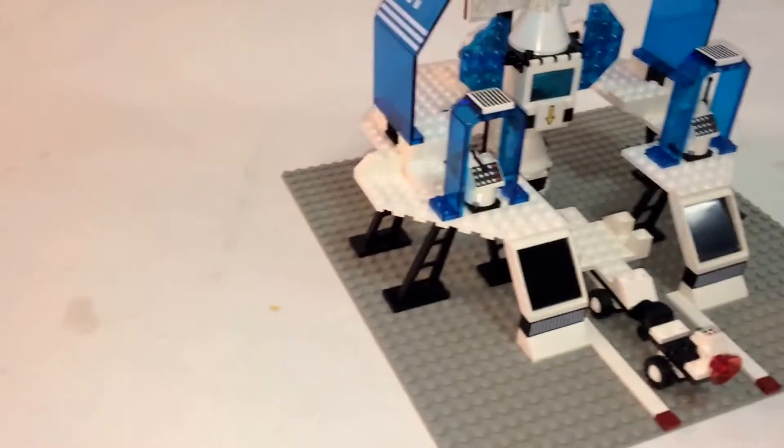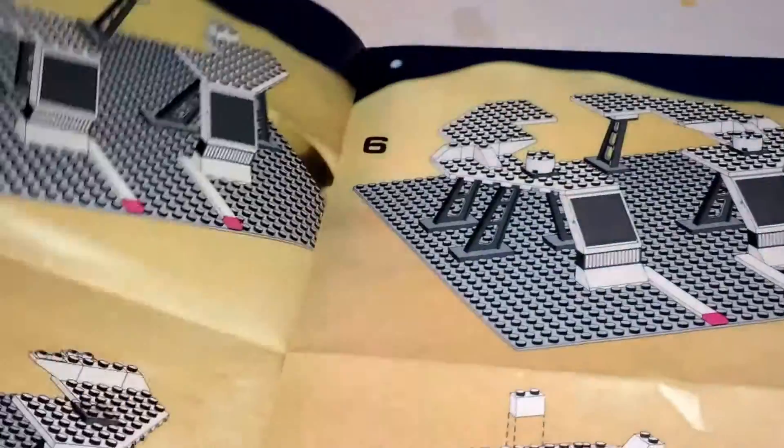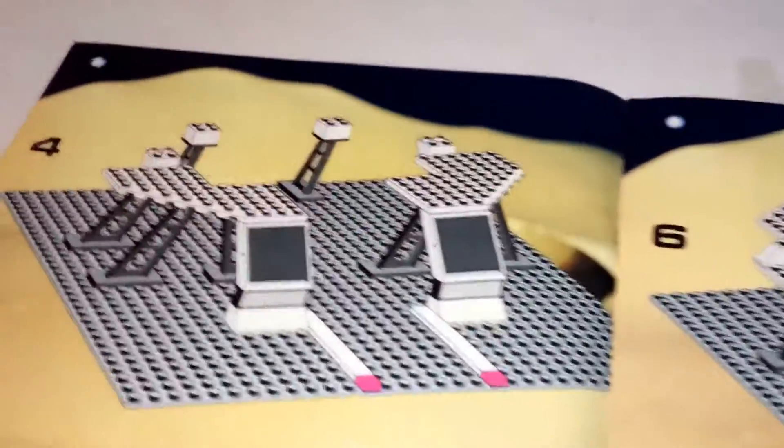And here is the set finished. Starting with the instruction book, it comes folded. Instructions are pretty simple but not as easy as they are today — it doesn't show you the number of pieces you need, it just shows you step by step. So that's old school for you.